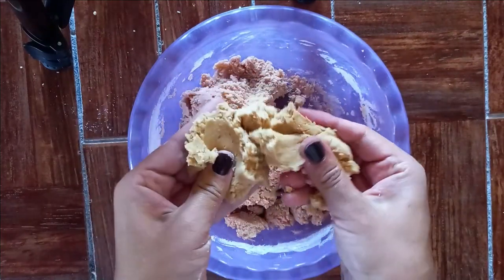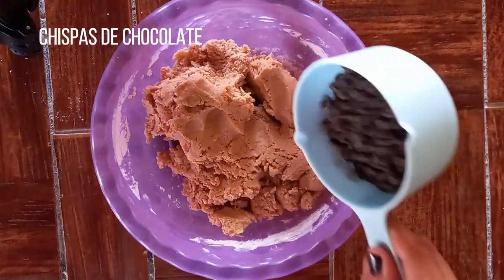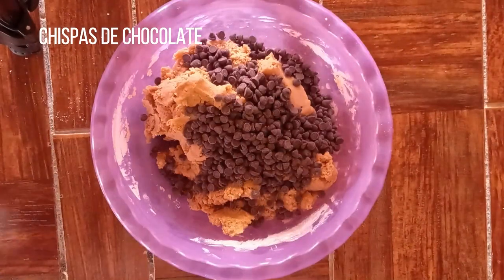Ya que la masa esté manejable, ahora sí le vamos a agregar las chispas de chocolate y las mezclaremos con la masa.